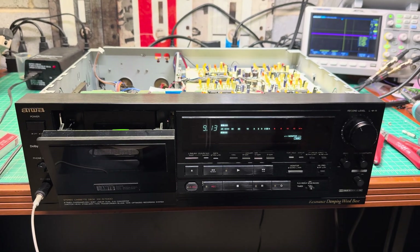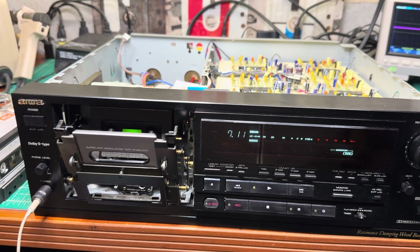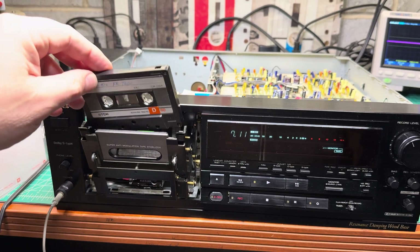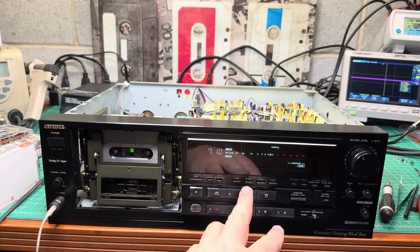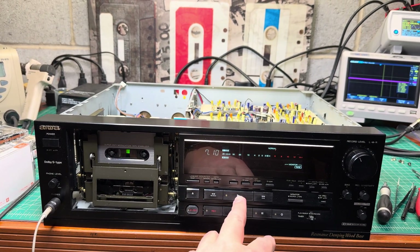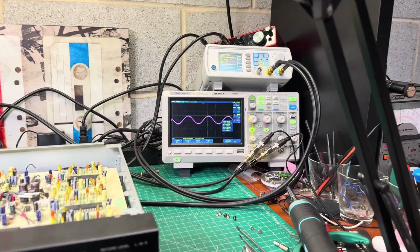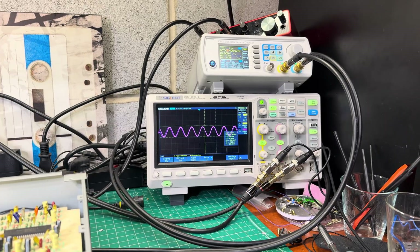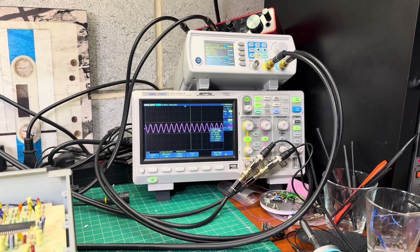Continuing working on this deck — it sounds really decent. But what I've noticed is there's a linear slope in the frequency response.